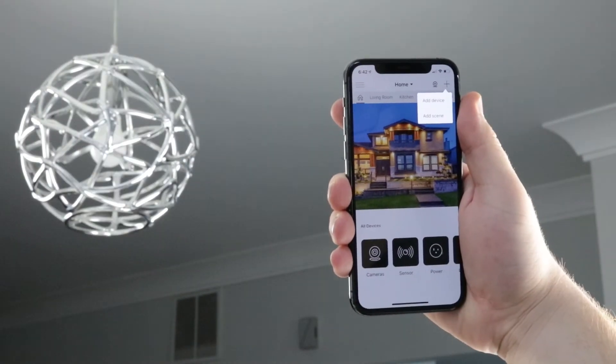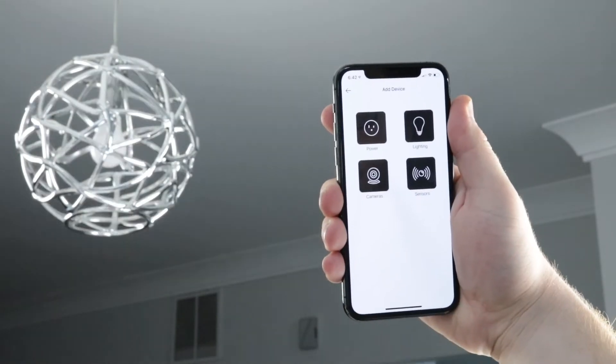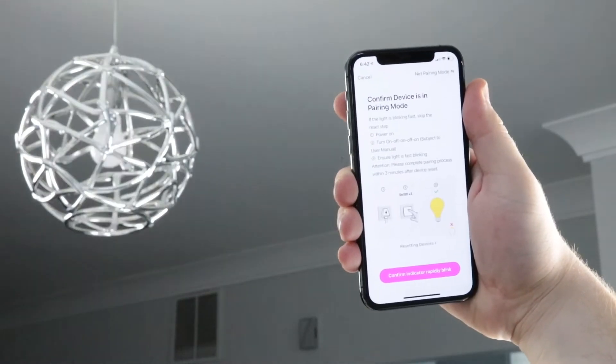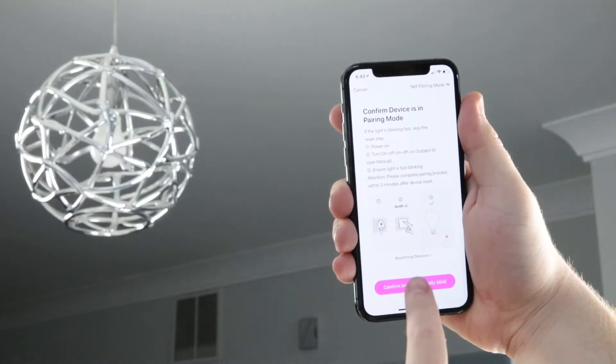On the home screen, press the plus on the top right and press add device. Select lighting. Before connecting, the light should be quickly flashing — this means it's in pairing mode.